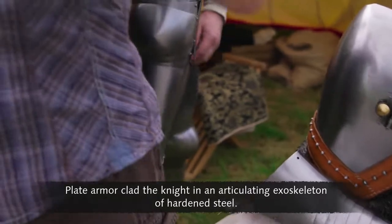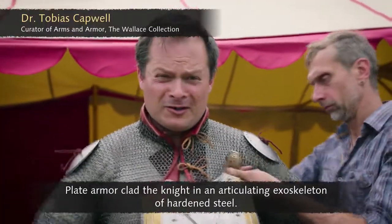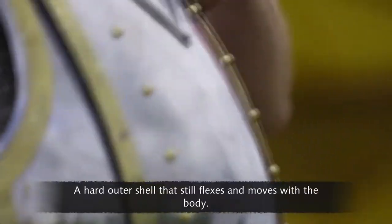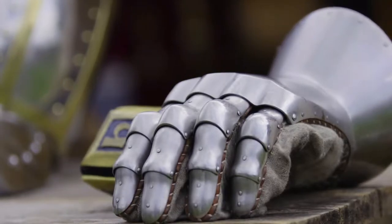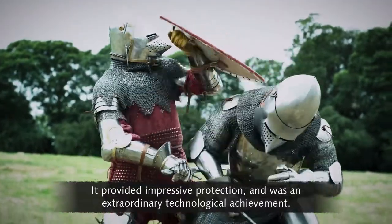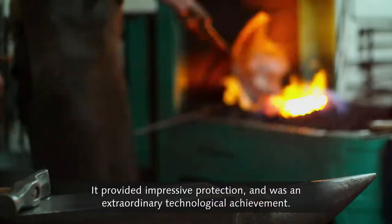Plate armour clad the knight in an articulating exoskeleton of hardened steel — a hard outer shell that still flexes and moves with the body. It provided impressive protection and was an extraordinary technological achievement.